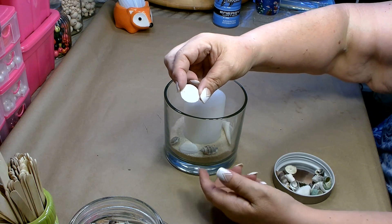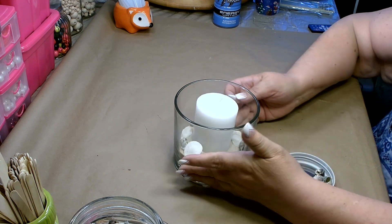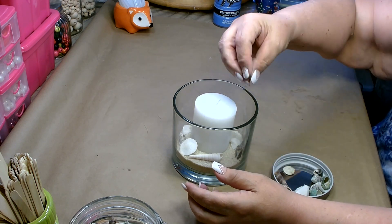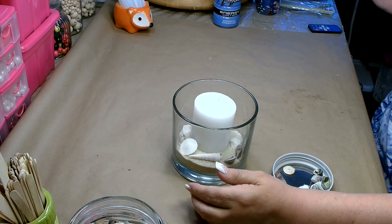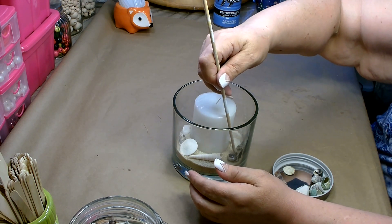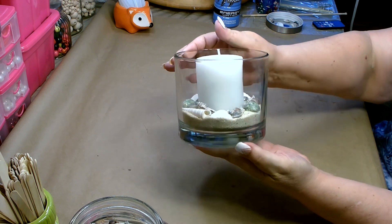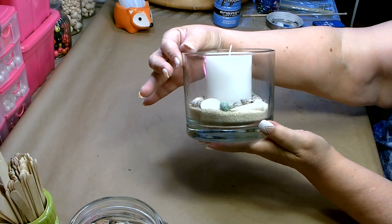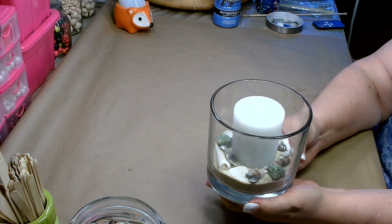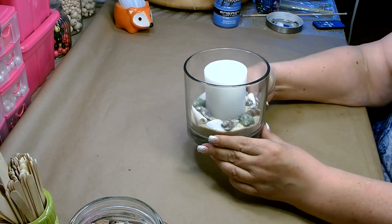I even found some really cute little mini sand dollars on my last trip to Stinson Beach. If the shells don't fall in right, just use a dowel rod to flip them over and get them where you need them. Look at how pretty it looks once you get all of your shells in there — this is perfect for a table, side table, or coffee table. Absolutely gorgeous and very easy to put together.